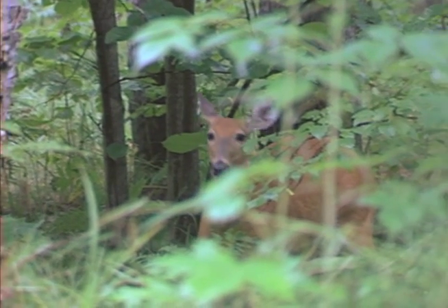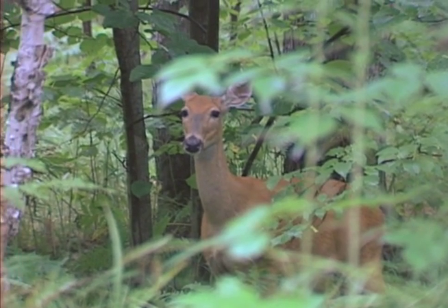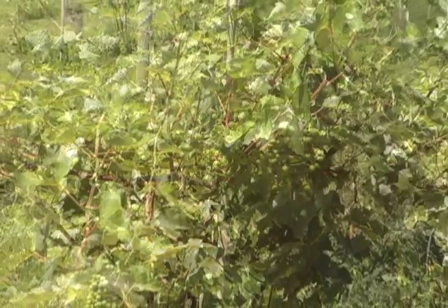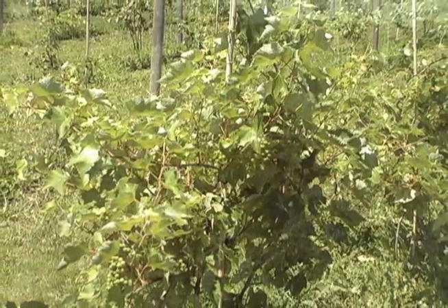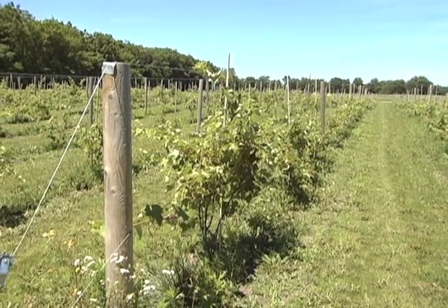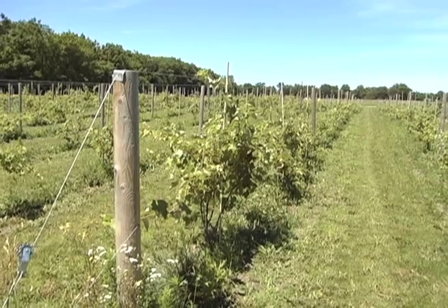Wildlife is one of the many natural assets that we value here in Minnesota. But sometimes wildlife interferes with human activities. For example, white-tailed deer eating and damaging agricultural crops or stored forage.